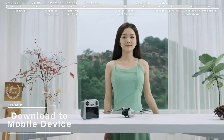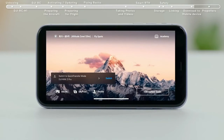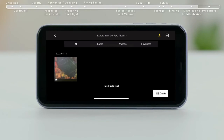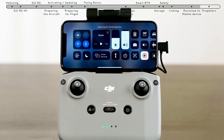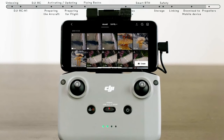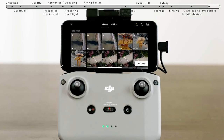Download to mobile device. Method 1: power on the aircraft, turn on Wi-Fi and Bluetooth on your mobile device, and enable the location feature on your Android phone. Launch the DJI Fly app and an aircraft connecting prompt will automatically pop up. Tap Connect to access and download from the aircraft album. Method 2: when the aircraft is connected to the mobile device via the remote controller and not in flight, turn on Wi-Fi and Bluetooth and enable the location feature. Connect the mobile device and the aircraft via Wi-Fi and Bluetooth and enter the playback album. Tap the download to mobile device icon in the upper right to access and download from the aircraft album.